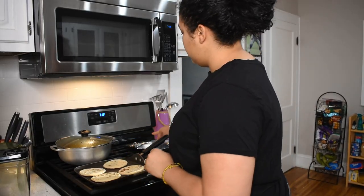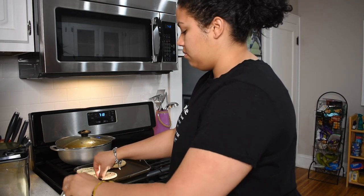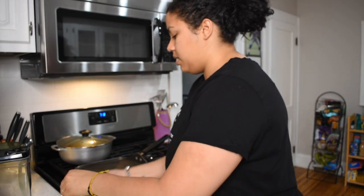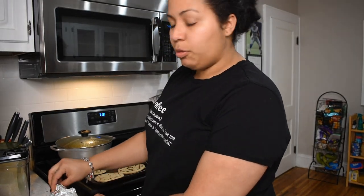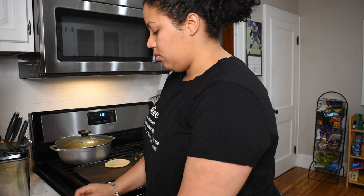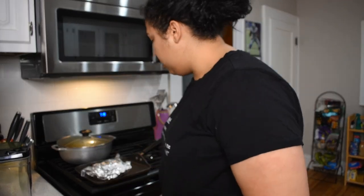As I'm waiting for this to warm up — don't forget to like and subscribe, and make sure you come back every Tuesday and Thursday. By the way, happy Taco Tuesday! They're ready to go, so what I'm going to do is take my little pocket and just slide them in there. These are hot so be careful. All right, these are ready — I'm going to put them in my little pouch.